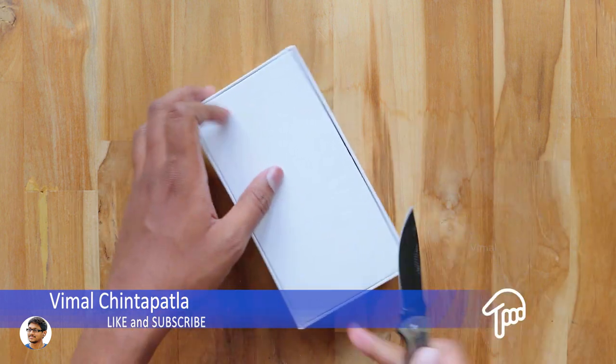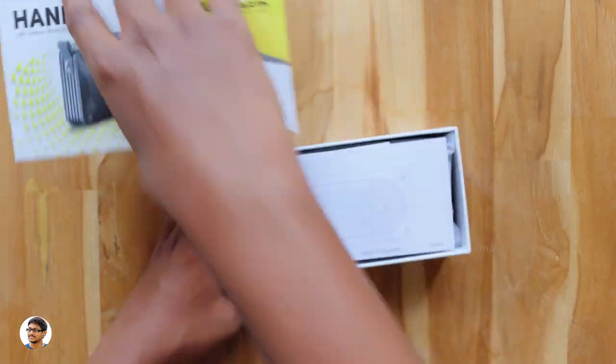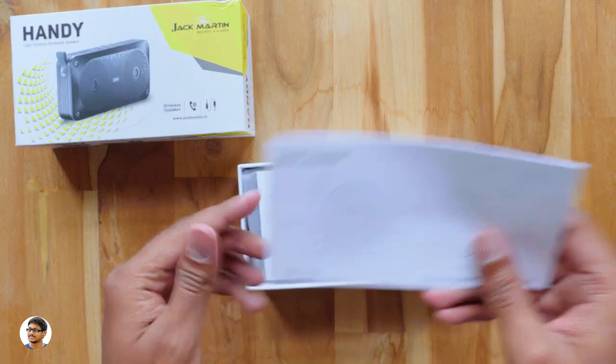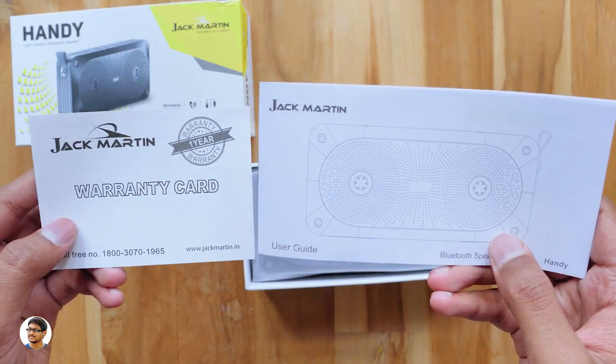Let me grab my knife and cut this seal over here. I want to thank Jack Martin for sending me this product for review. On opening the box we've got some paperwork at the top — it's a user manual and a warranty card. Just make sure to read them for all the info on the product.